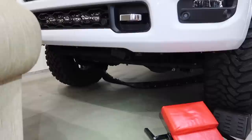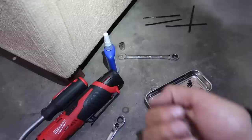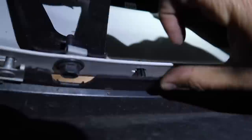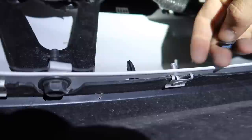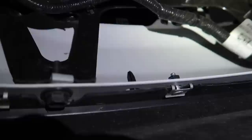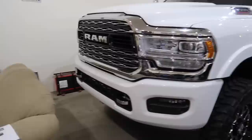Now it's time to put the valance back on. The reason I don't run it without the valance is because it exposes too much stuff — if this truck is coming at you it just doesn't look good. The valance is held on by a bunch of 10-millimeter nuts over here and a couple of plastic push connectors. It's not hard to put back on — just make sure you line everything up so you don't strip any of the studs.